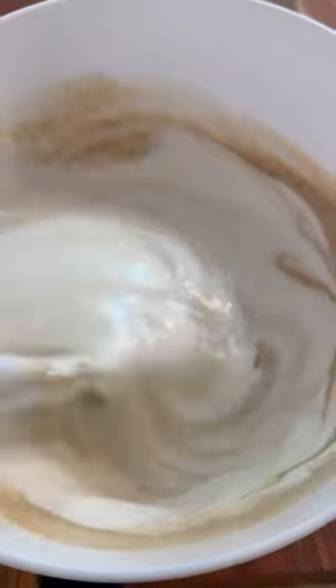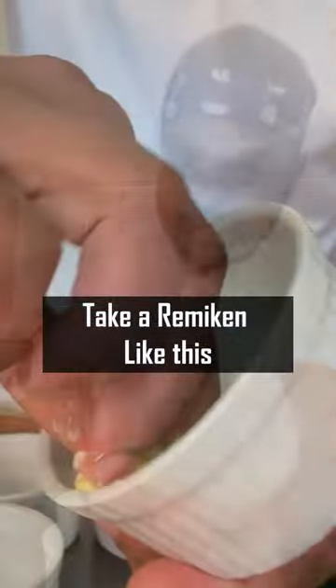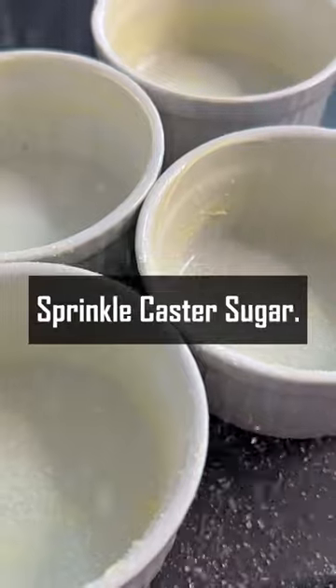Fold egg white and banana mixture together. Take a ramekin like this and grease inside with some butter. Coat the sugar over the ramekin.